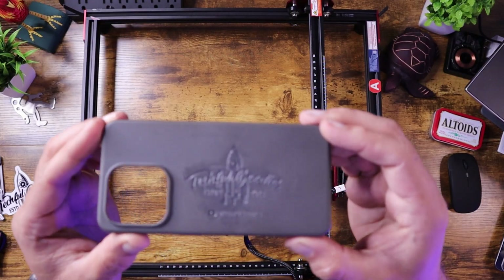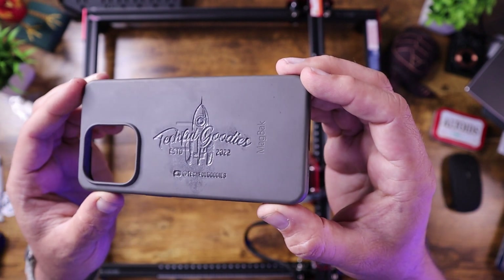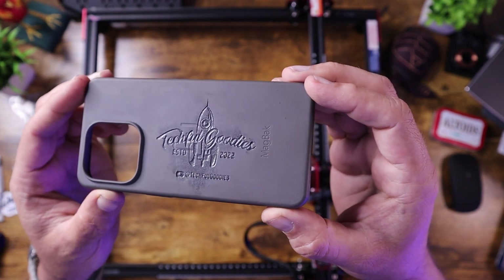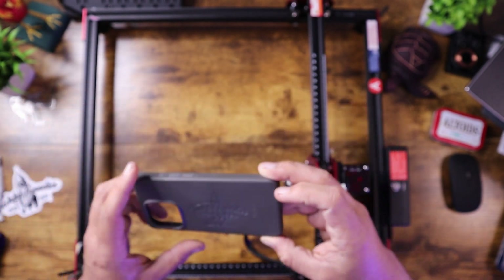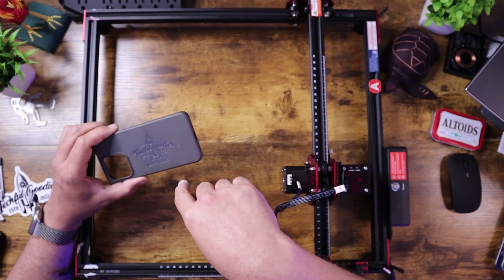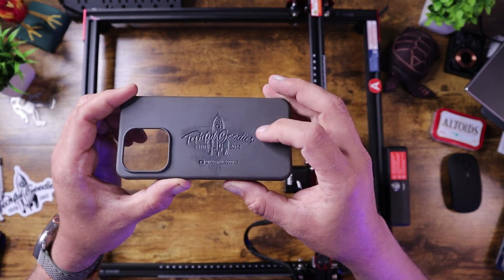I also tried it on another case. It did work, but what it ended up doing was just melting the plastic away, and there was some splash over from the plastic. Because this is a plastic item all the way through, you're not going to get any sort of dark black — you'll just see an embossed look on the surface itself.